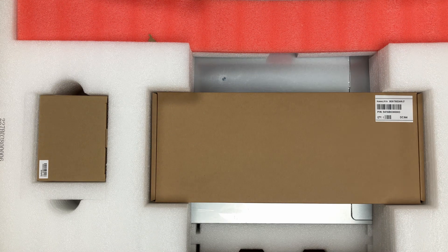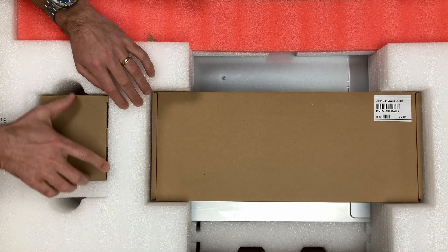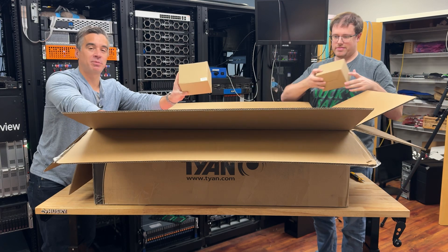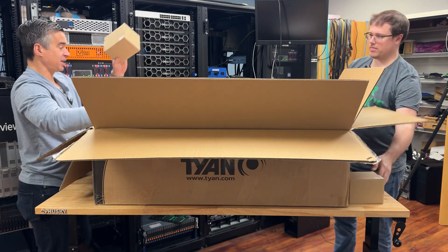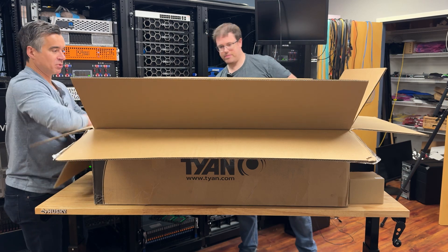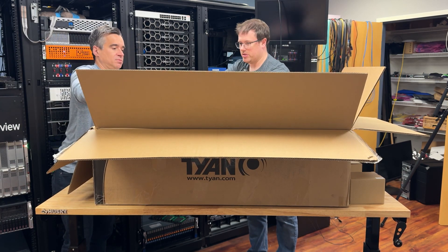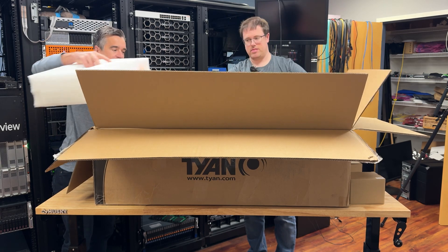Yes, we have a lot of stuff inside, hopefully two heat sinks. Anytime we open these things, we're always happy to see when these boxes are a little bit weighty — that means the heat sinks are inside. If they're not, it's not a huge deal, but we have to source them eventually. And do we get the GPU cables or anything fun?